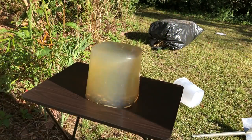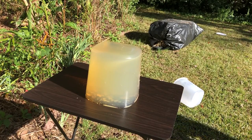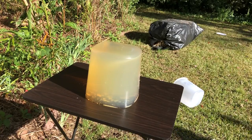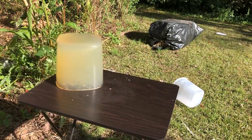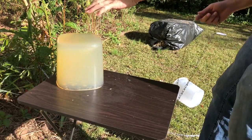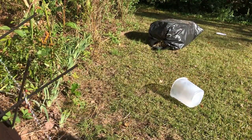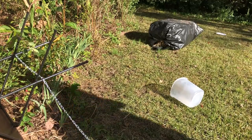I created a block of ballistic gelatin from a recipe I found online. I don't think it's as strong as the real stuff but it'll have to do. First shot is a miss — Richter, I am not. Second shot is dead on; it goes completely through the gel. I did not expect that at all.